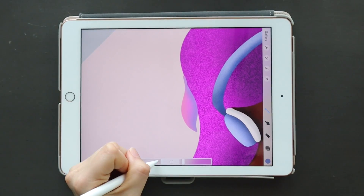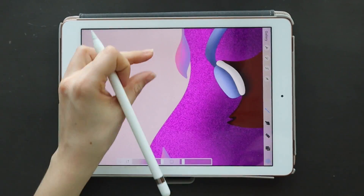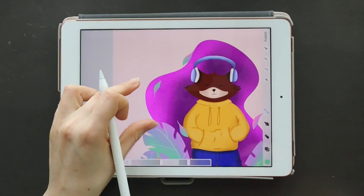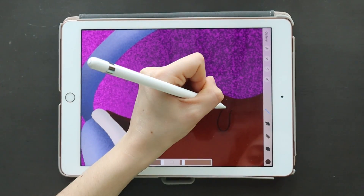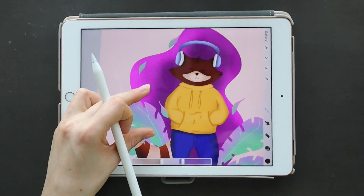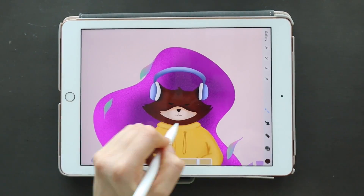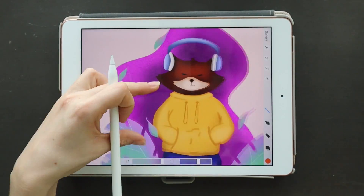I recently found that I really love creating color palettes, and this was something I had so much fun doing with this little guy — just coming up with the colors and the mood I wanted to go for. Just let yourself enjoy what you're doing, and soon enough you'll realize that you've created something so beautiful and you'll be so proud of yourself.